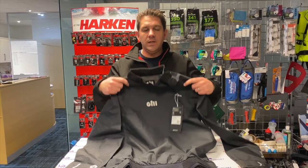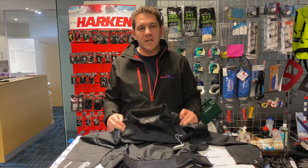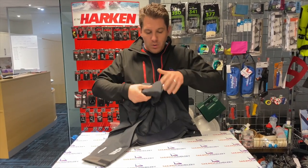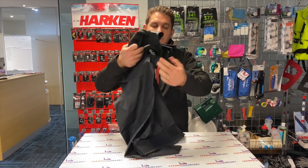This is a really lightweight and really good smock for just keeping on the boat on extra windy days when you've got a bit of spray and you're not sure if you need it or not. As you can see, this can roll up really, really small and go into a tight space. It's a really lightweight top, but with some really good features.